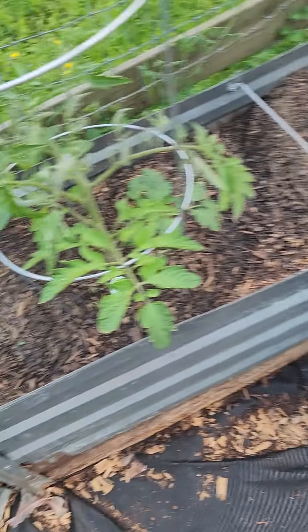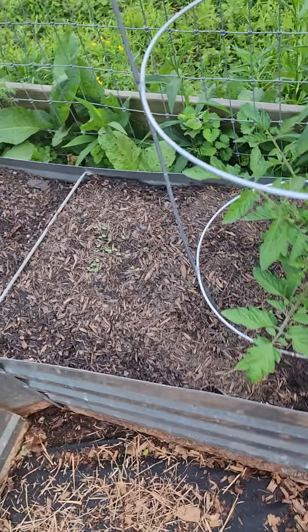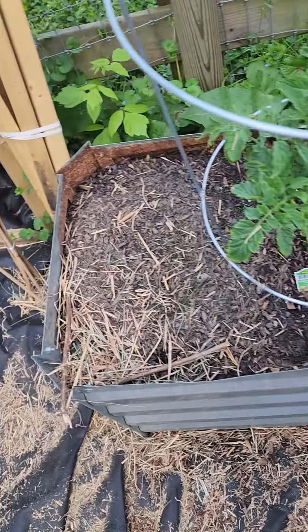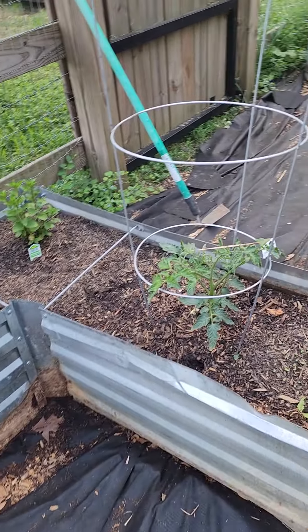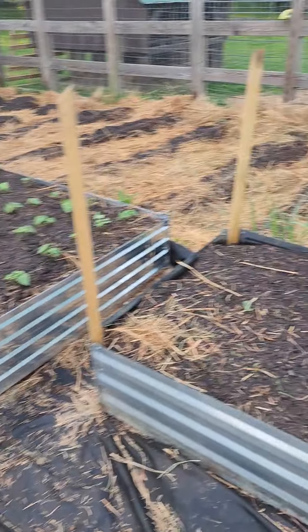It's more basil there from seed, it's more basil, and these two spots that are just now starting to pop are oregano. So we got herbs, companion plants, and that's the garden walkthrough.